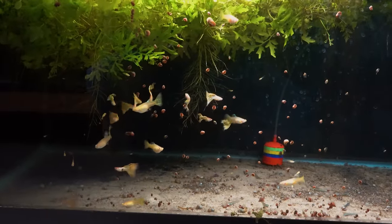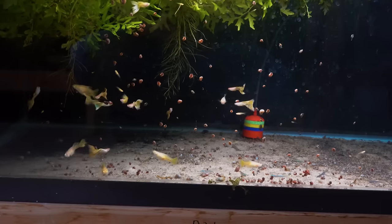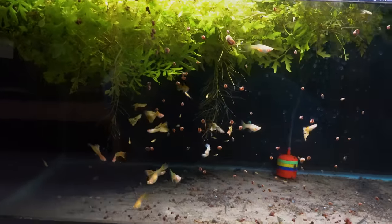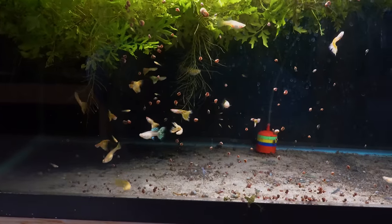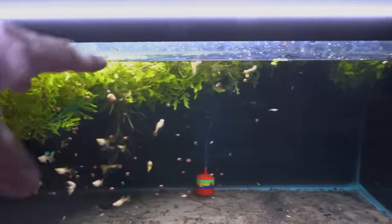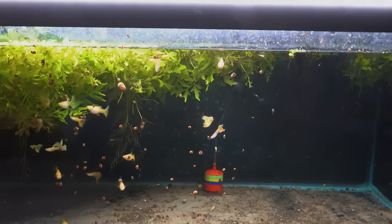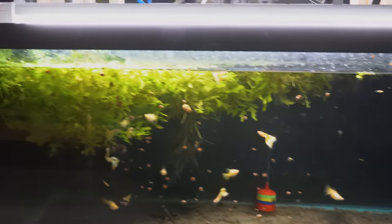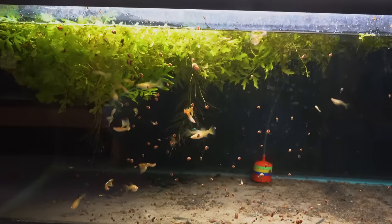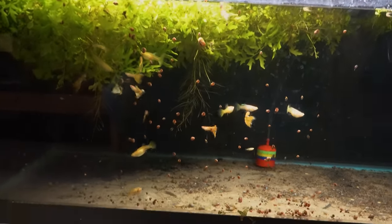Albino yellow cobra guppies — nice breeding colony, tons of babies. The key with breeding the albinos I've found is just tons of plants, because they do eat their babies readily. I usually have this whole top of the water choked with plants. I had to kind of push it all to the side so I could get enough light down so you could see these on video. Usually it's completely choked with plants — at least the top half of the water column. That's the key.